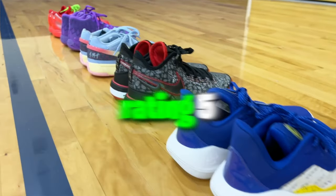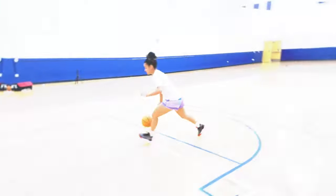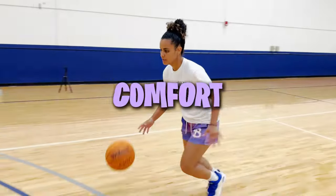Today, I'm going to be rating five NBA basketball sneakers, testing on which one is better to hoop in based on the comfort, design, and price of the sneaker.